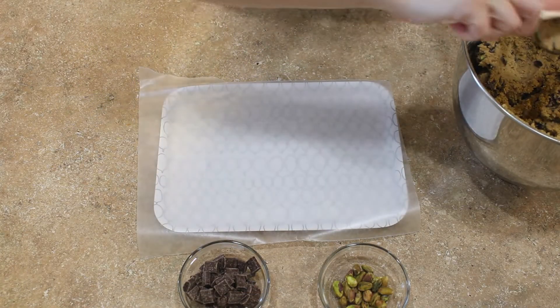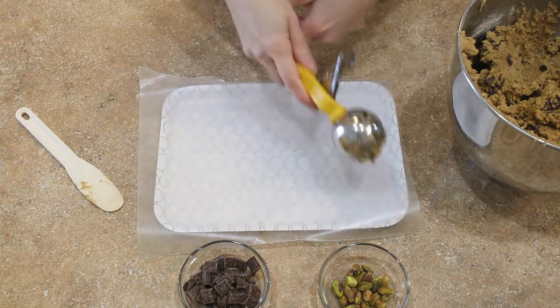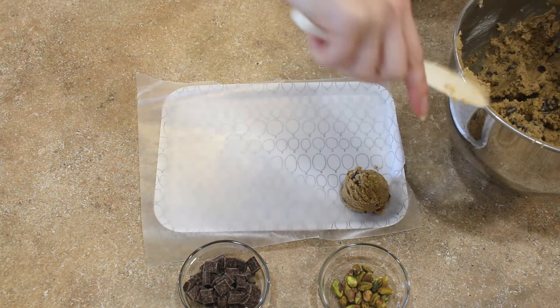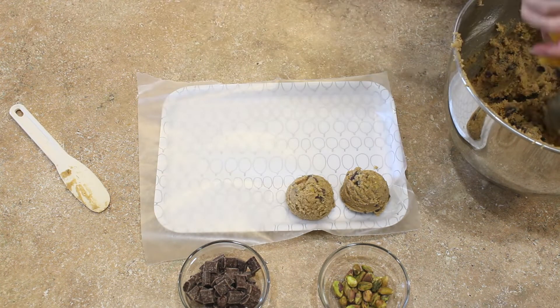Now it's time to scoop our dough. I like to use a size 20 cookie scoop to portion out my dough — for me, this is the perfect size. Just use your scoop to portion out your dough onto a tray, because we are going to be freezing it soon.